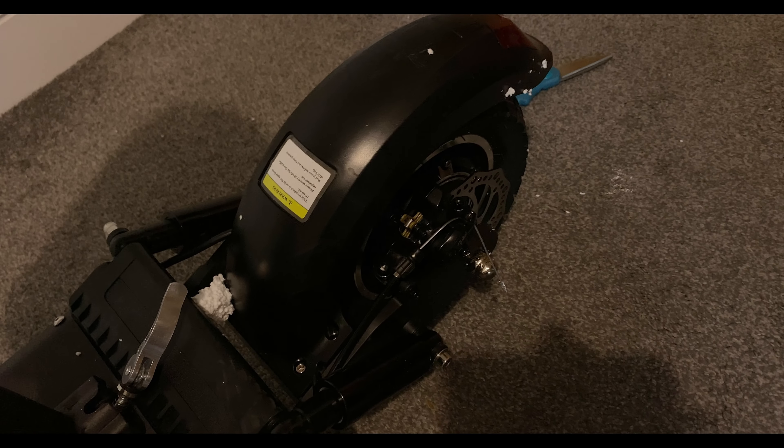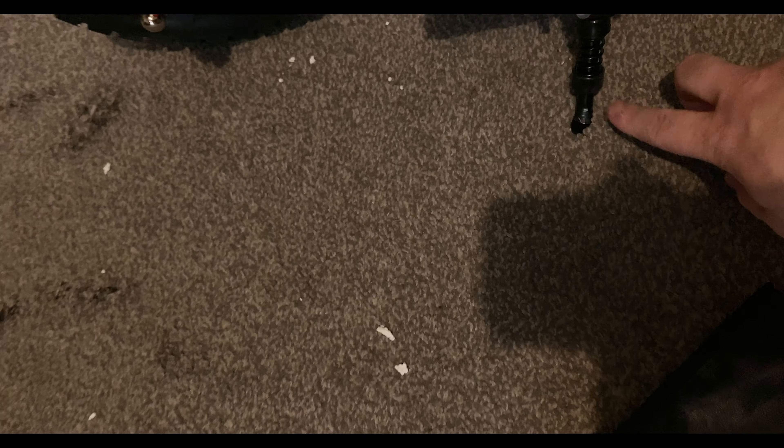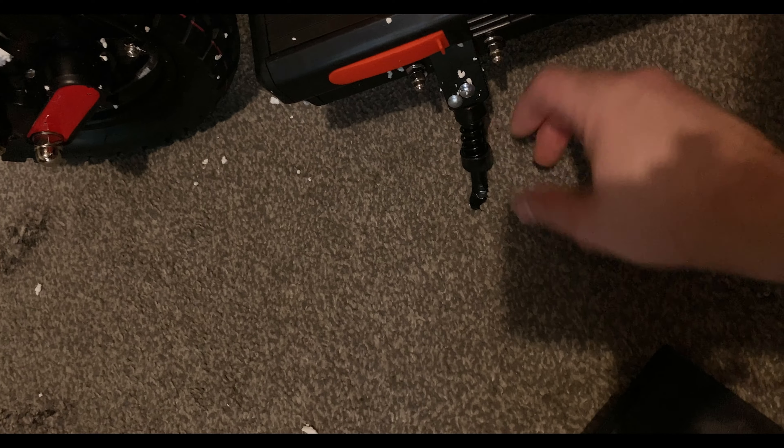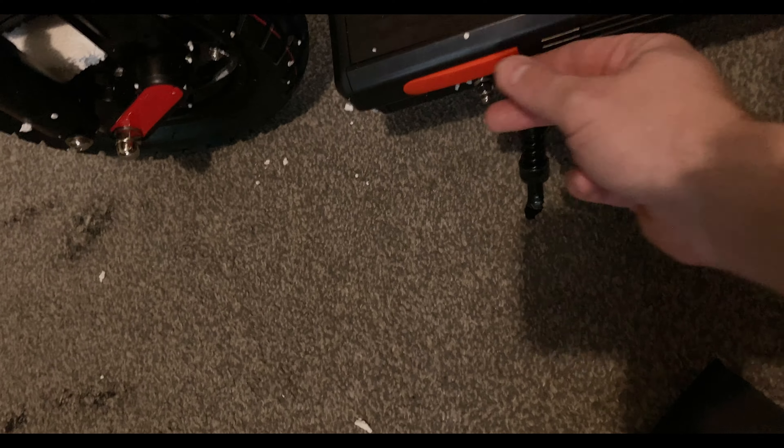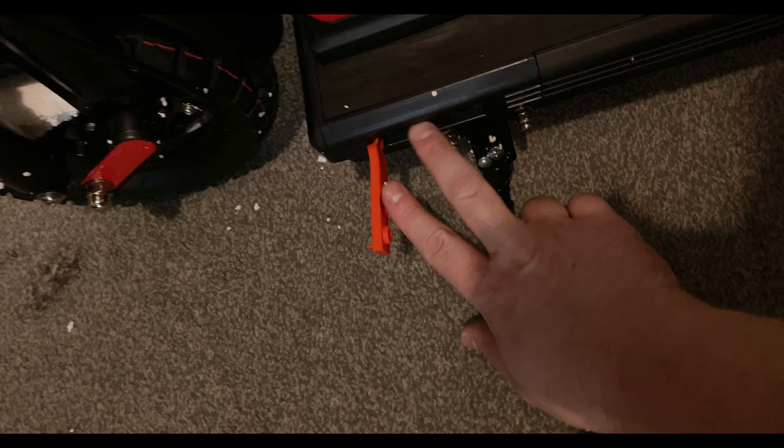There's a front drum brake and then you actually have a back disc brake. It does have the electronic brake. The deck seems actually pretty grippy, which is good. The stand is probably one of the smallest I've ever seen in my life. The charge port looks pretty good and it actually has another cap there as well. There are also adjustable handlebars.